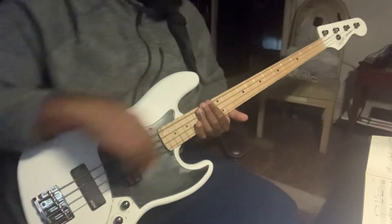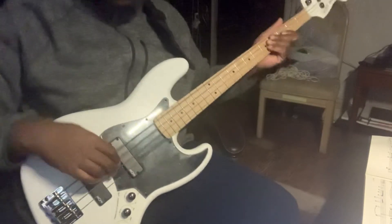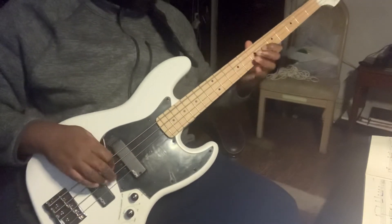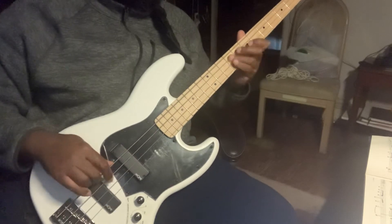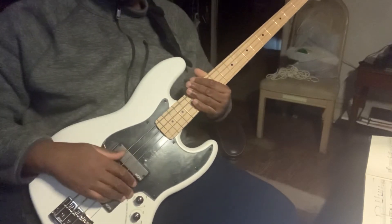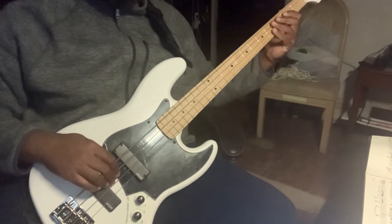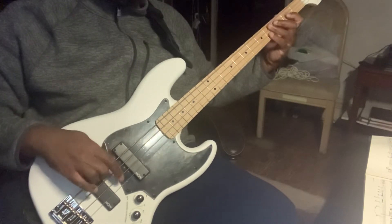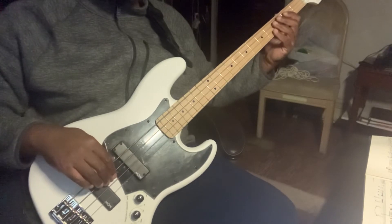It's in the key of four sharps, which is E major. It's got a pentatonic shape — I don't know what it's called exactly, but it's basically in these two frets with two strings.